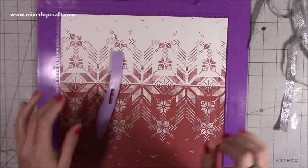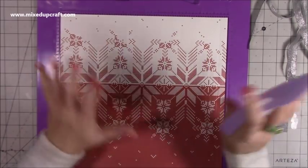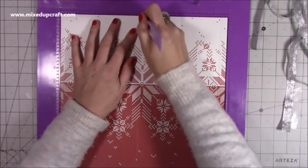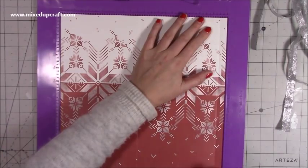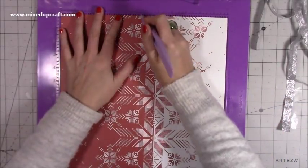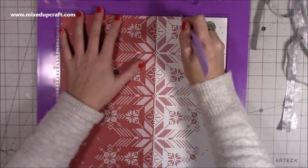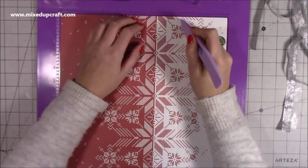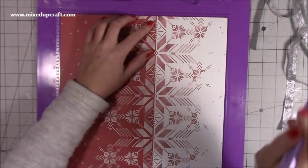Both pieces are scored exactly the same — unless you don't want a score line on the front. Make sure your paper is the right way up if it's directional. Score at five and three-quarters, then score at eleven and a half. Then rotate and score at five and three-quarters, then score at eight and five-eighths. It's that eight and five-eighths line scored all the way down that you do on both pieces if you want it to fold both ways.